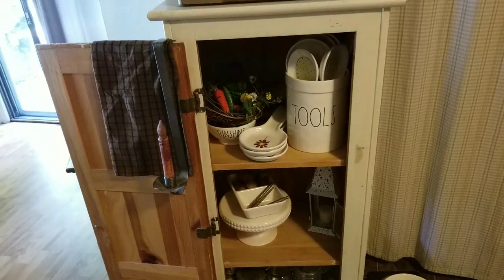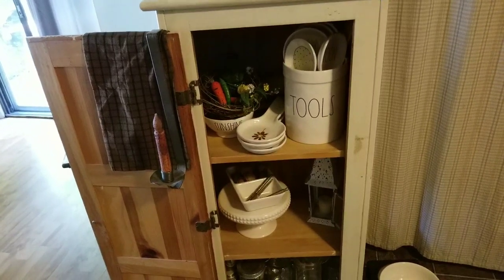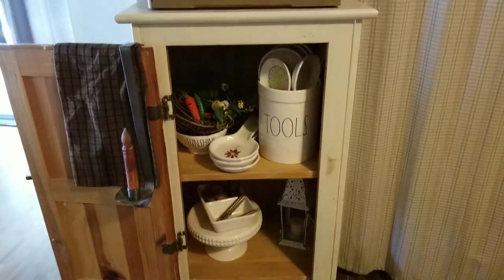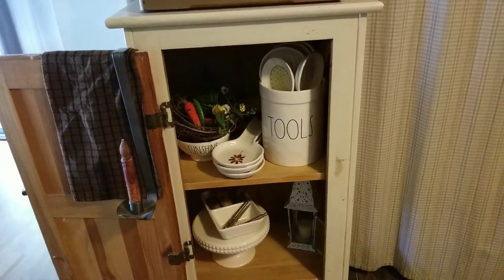Thank you for joining me today. Welcome back to Country in the City, my name is Sherry. Today I'm going to do part two of my Ray Dunn collection, and here we're starting in my kitchen.